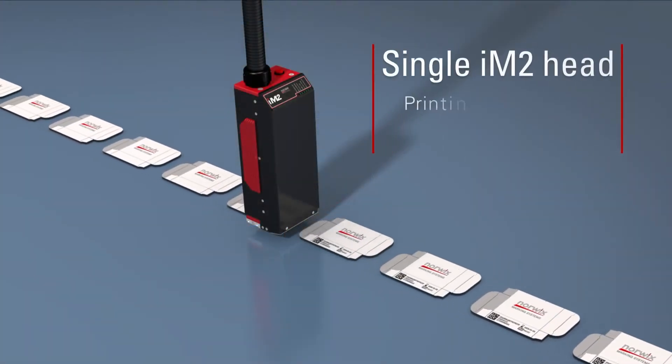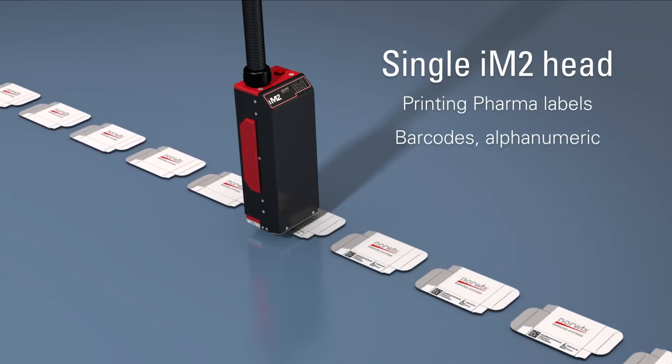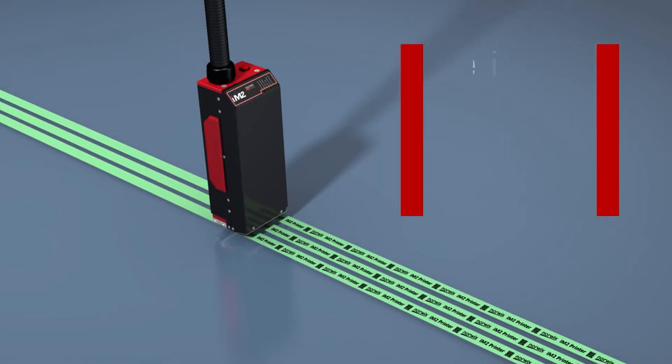The IM2 is perfect for cut sheet applications like mail, ticket, or pharma labels on knockdown chipboard boxes. With up to 1,000 feet per minute, the IM2 is perfectly suited for a range of demanding applications.